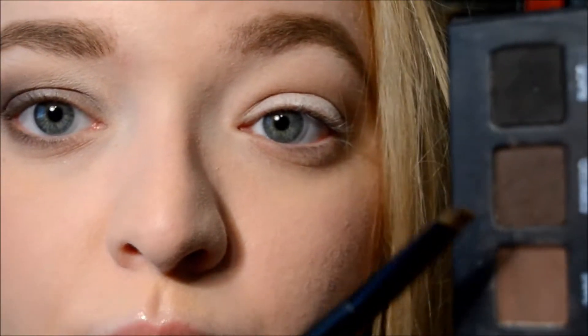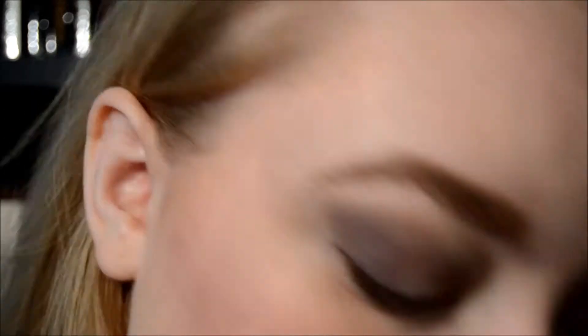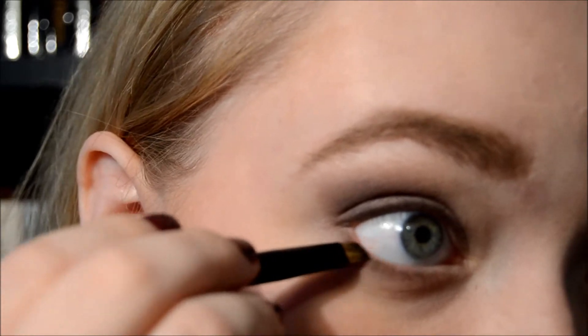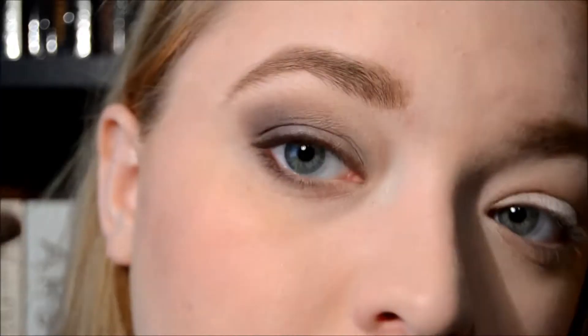This is the time where if you are able to do winged eyeliner - I am not part of that rare species of people - then go ahead and do a winged eyeliner now. But I'm going to go in with Espresso from the Lorac palette just because it's a little more pigmented, and I'm going to dampen this brush and work it right along there. I'm actually not going to create a wing - I'm just going to line my eye.